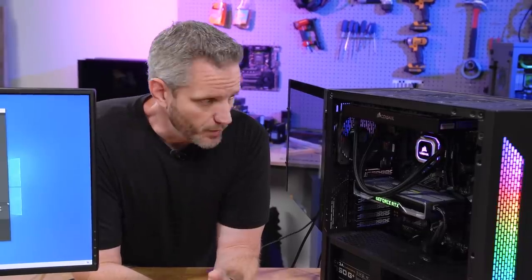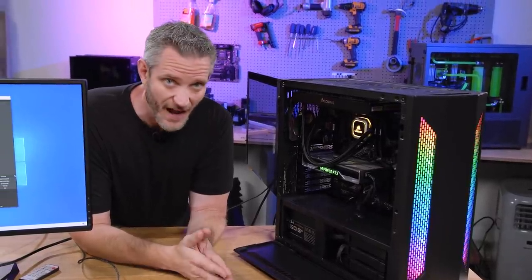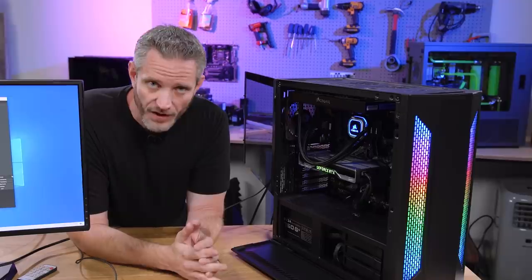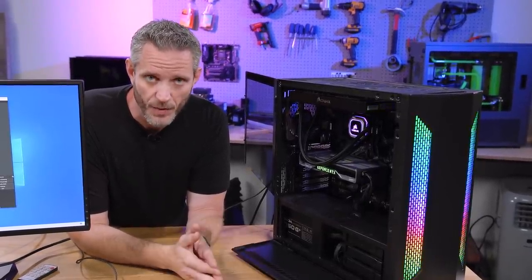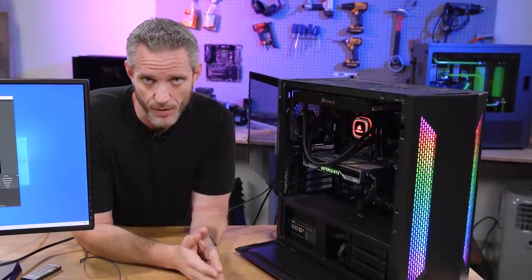It does have an X570 board in there, however you can save money on the build by just doing a B450 — you don't need to go with an X570. The X570 will have no bearing whatsoever on the performance you're going to see in today's live streaming tests, because unless you're overclocking, it's not going to have any impact on performance. Performance is still going to be determined by the CPU itself.